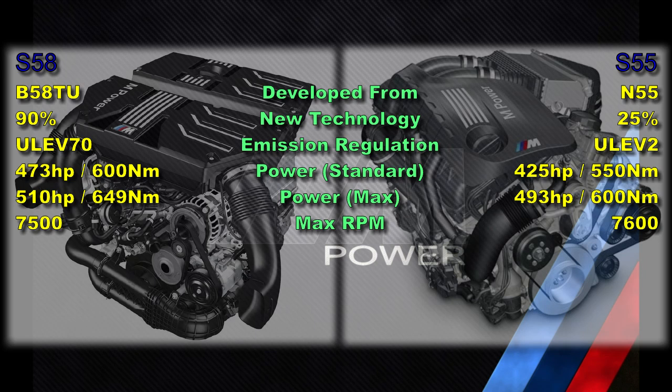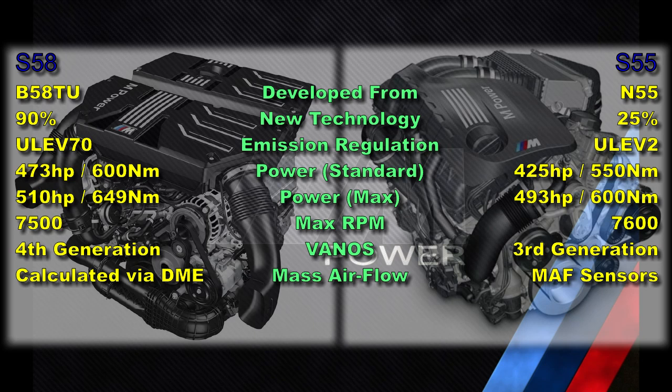The maximum RPM of the S55 is 7,600 versus 7,500 RPM for the S58. The S55 features a third generation Vanos system versus the fourth generation found in the S58. The S55 features conventional mass airflow sensors, whereas the S58 does not have any mass airflow sensor. Instead, for the S58, the intake air mass flow is calculated by the DME using an experience-based filling equation — also known as a filling model — programmed into the DME, using various signal inputs including intake air temperature and ambient pressure, amongst many others.